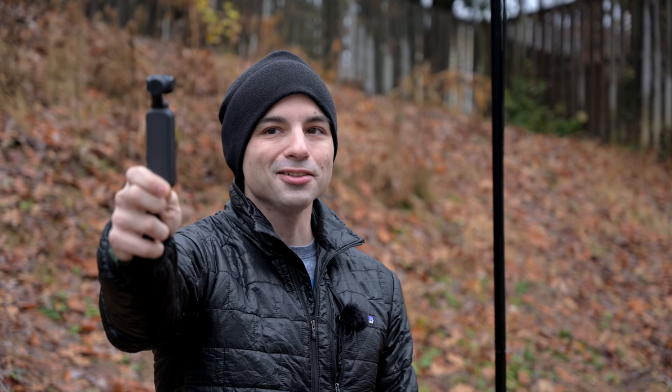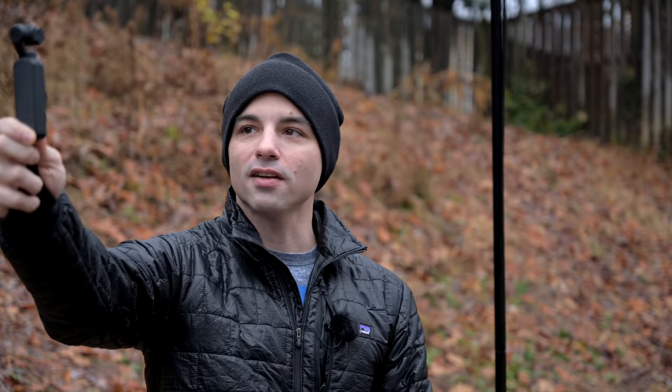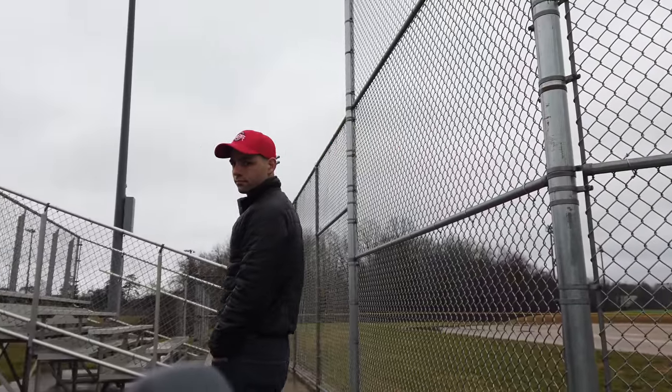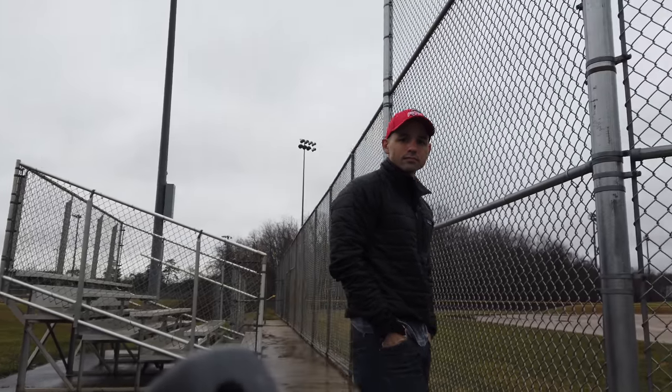The Osmo Pocket on the other hand is a strange but potentially awesome beast of a camera that can do up to 4K 60 frames per second, has a built-in gimbal, also has a front-facing screen, and can automatically track your face. It's like the little terminator that tracks you down no matter where you are — or where you swing your arm. That sounded better in my head.